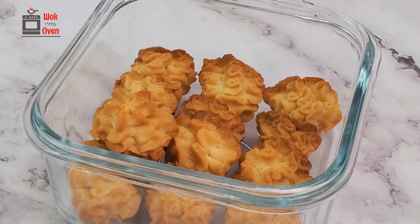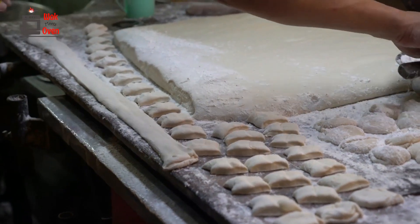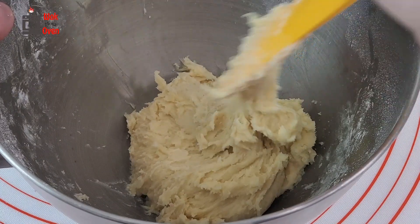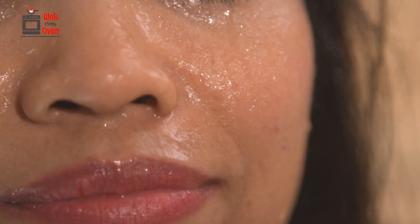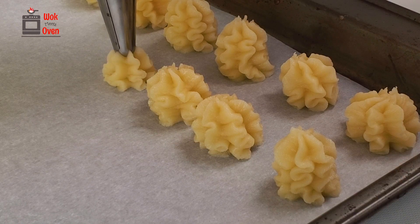These cookies were popularized in Hong Kong by a bakery named Jenny Bakery. I'm going to show you how to make these delicious cookies so that you no longer need to wait in line in 30 plus degree weather in Hong Kong sweating your butt off. Instead, you're going to learn how to bake your very own cookies in the comfort of your own home. Here's how to make it.